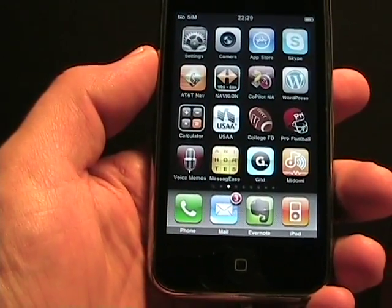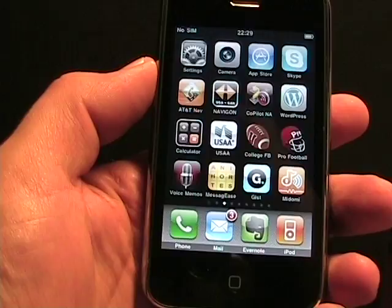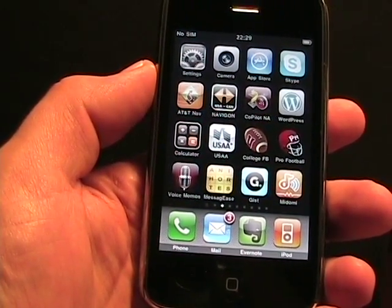Hello, this is Matthew Miller from the ZDNet Smartphones and Cellphones blog. Today I'm going to show you a little bit of an application called Messages from Xideas.